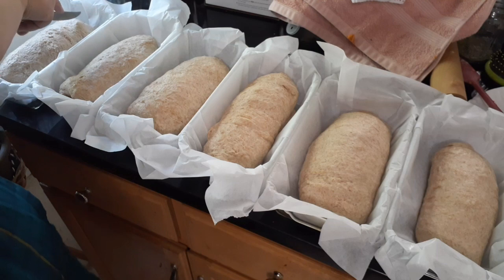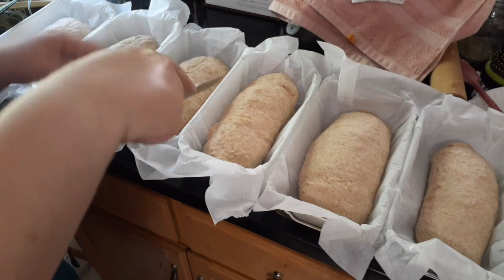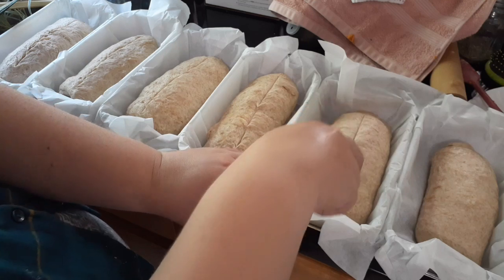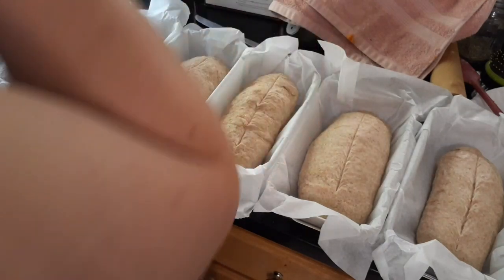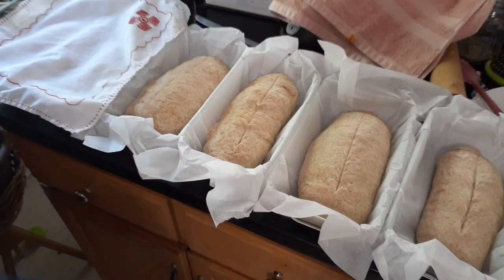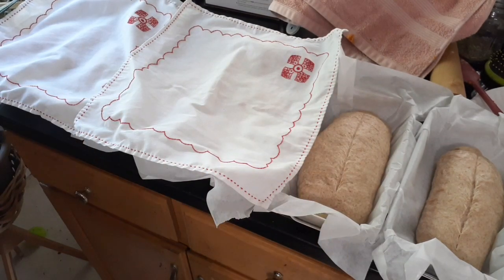After all the loaves are formed, I'll give them a quick cut down the middle so that they rise evenly. You can use a butter knife or any sharper knife — whatever you've got is fine. Then you'll want to cover them back up and allow them to rise in a warm place again, sometimes half an hour, sometimes an hour, depending on how warm it is in your home.